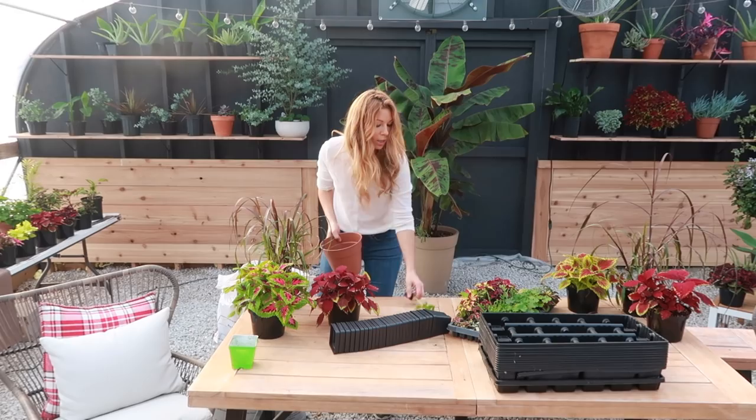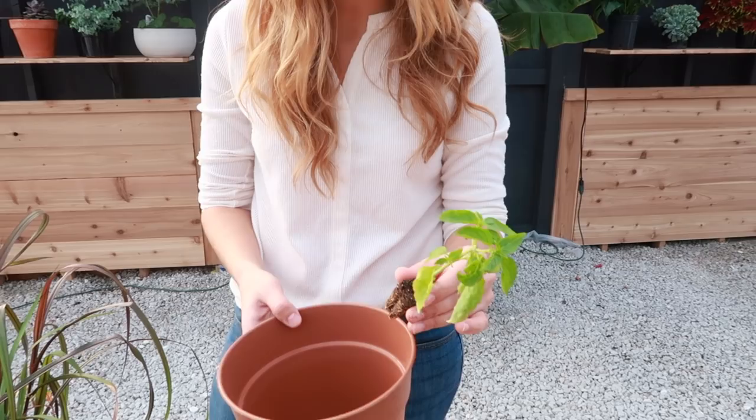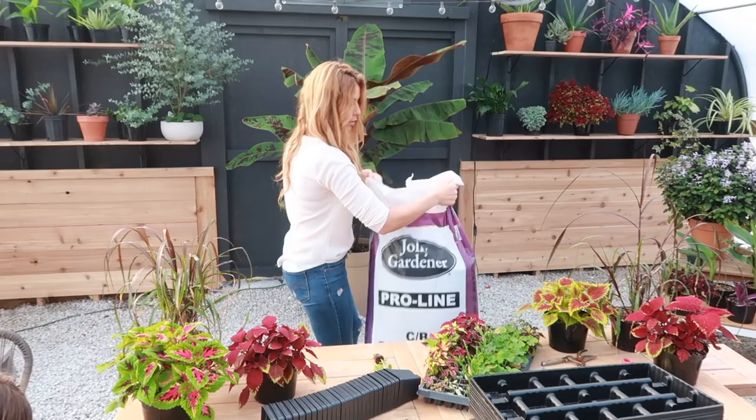I found a basil plant that's really ready to get planted up — it constantly dries out and smells so amazing. I'm going to get this one planted up first so that way we can have some great homegrown basil.